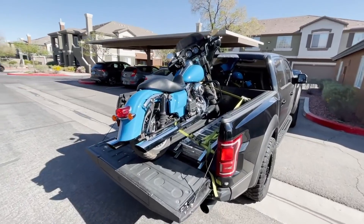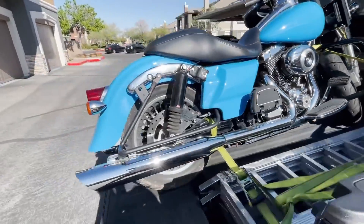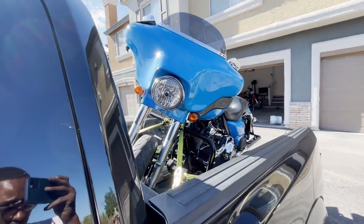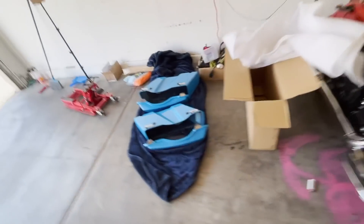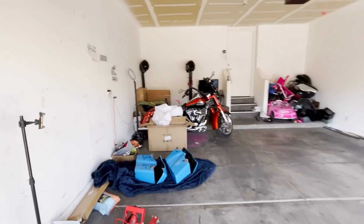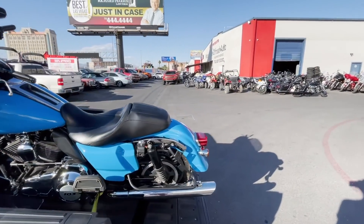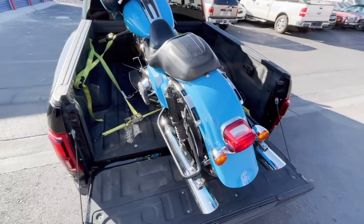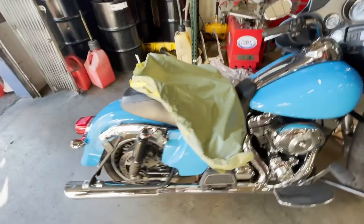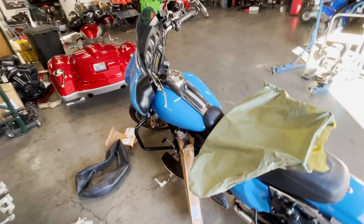We done got that thing loaded up, strapped up and all, y'all — ready to go. Next time y'all see this, it should be with the bars and everything complete, waiting to get that wheel put on. I did take the bags off so they don't get scratched or nothing like that, so we should be good to go. Just pulled up — I'm about to get this thing offloaded and get it in here. We ain't waiting no longer, this thing is pretty much done. Got the fairing there, new windshield, shifters and stuff — looking good under them lights.